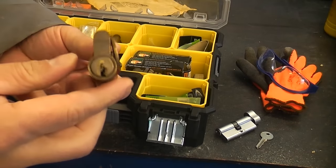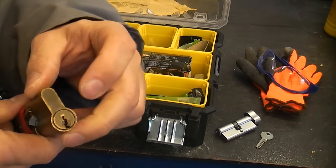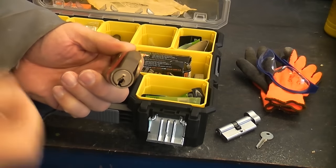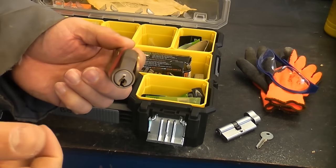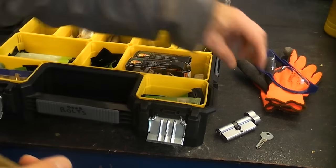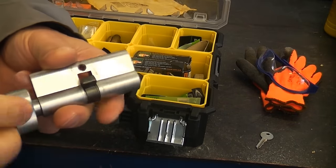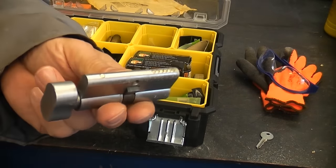Also, with a traditional Euro cylinder, if somebody has the key on the inside and you come along on the outside and put your key in, there is a chance that you can actually damage the Euro cylinder. So in a lot of instances a thumb turn Euro cylinder like that is a much better option.